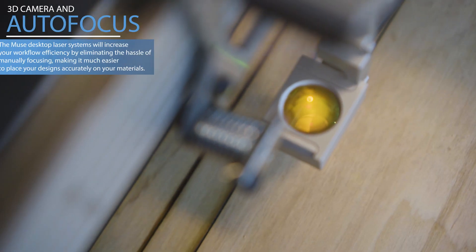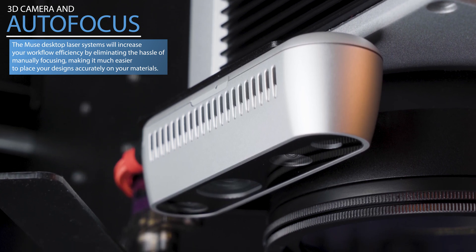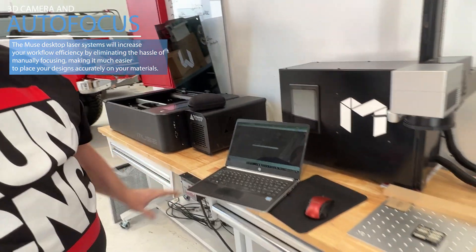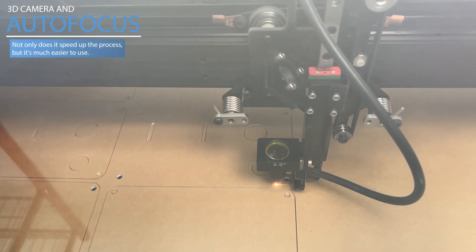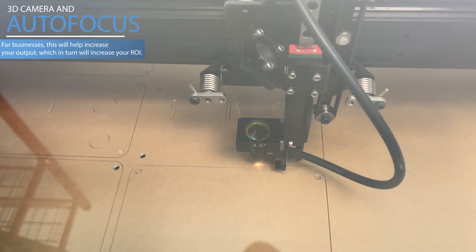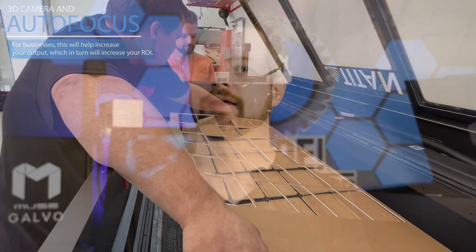To sum it all up, with the 3D camera and motorized autofocus working hand in hand, the Muse desktop laser systems will increase your workflow efficiency by eliminating the hassle of manually focusing and making it much easier to place your designs accurately on your materials. So not only does it speed up the process, but it's much easier to use. For businesses, this will help increase your output, which in turn will increase your ROI. And for you makers out there, the efficiency and ease of use means that you can spend more time doing what you do best — making.